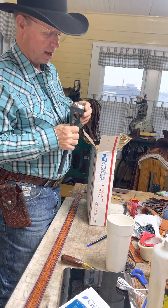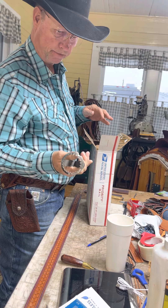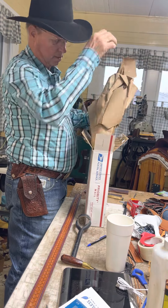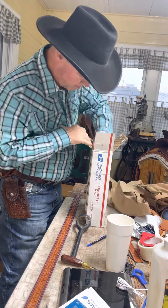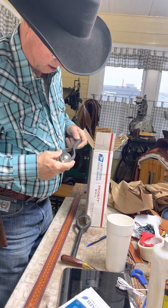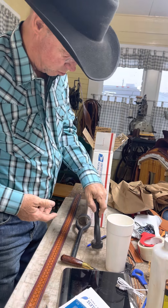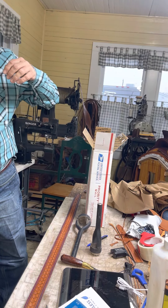Wow, that is literally dang near brand-new — cool beans! Concho cutters is what these are, folks. That's my coffee cup from this morning, I guess I'll get that out of the way.